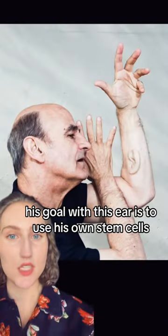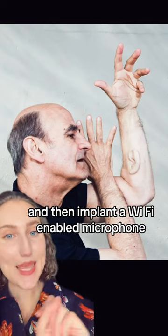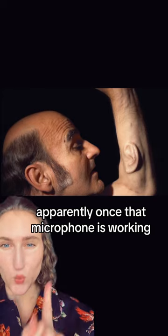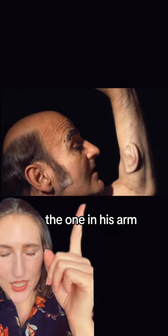His goal with this ear is to use his own stem cells to create an external ear lobe and then implant a wifi-enabled microphone. Once that microphone is working, people from all over the globe can tune in and listen to his ear — the one in his arm.